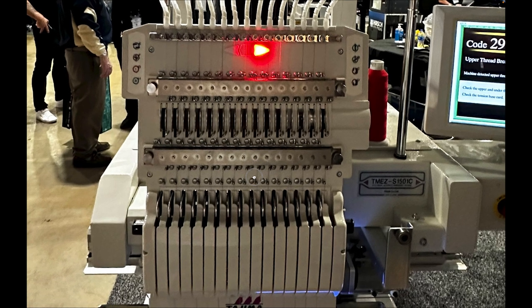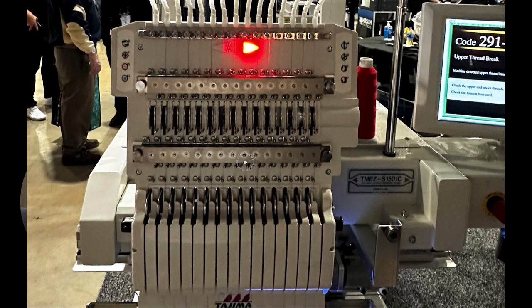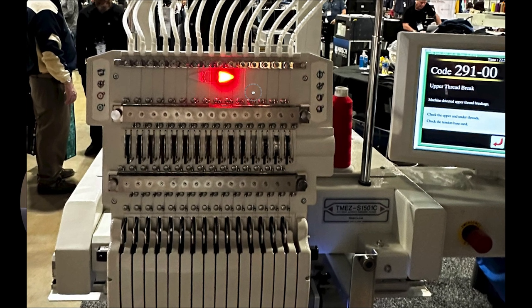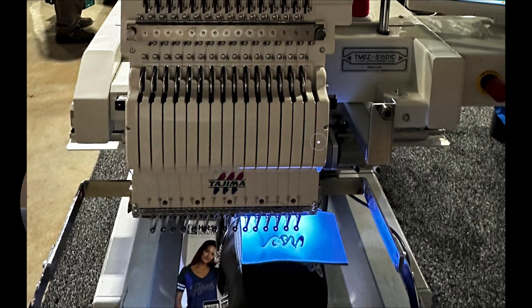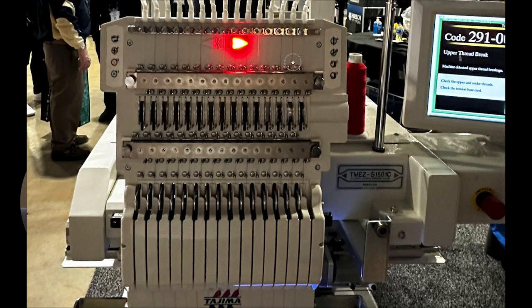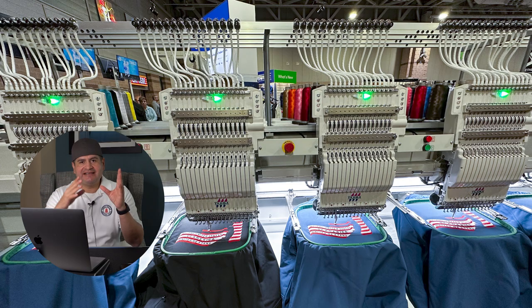What makes the TMEZ so special is that it has no tension knobs — everything is digitally set. The presser foot is digitally set and the two tension knobs aren't even there; they're all automatic. Instead of knobs, they use magnets. I'd seen it online but it never made sense until I zoomed in and looked at the actual magnets — now it all clicks. They also had the six-head TMEZ right there, which was even crazier.